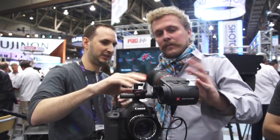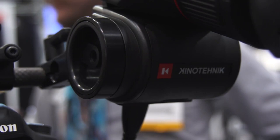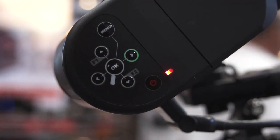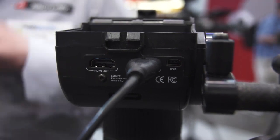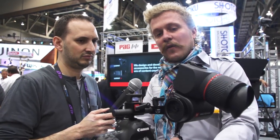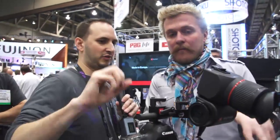What about the overlay modes and the abilities there? We have zebras — different types of zebras: meat tones, shadows, and of course for overexposure. Then we have peaking; you can change the intensity of the peaking and the color of the peaking. And then we have the one-to-one pixel zoom that you can position and recall even while you are recording, so you can live while you're recording go one-to-one and check your focus, then pop back out.